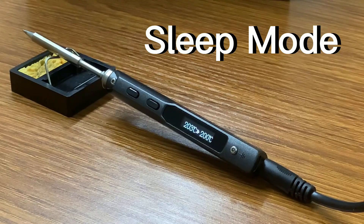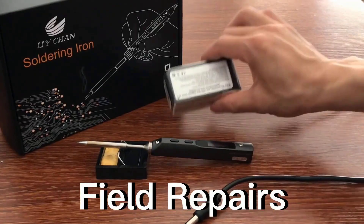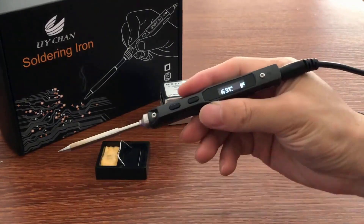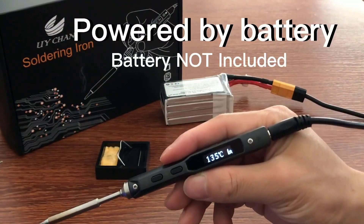The precision and portability of this soldering iron make it useful for field repairs. It's trusted for its rapid heating and smart temperature management. If you need a dependable tool for both workshop and mobile repairs, this soldering iron is a good option. All product details are available through the link in the description.